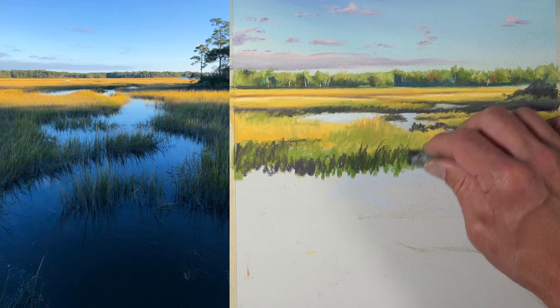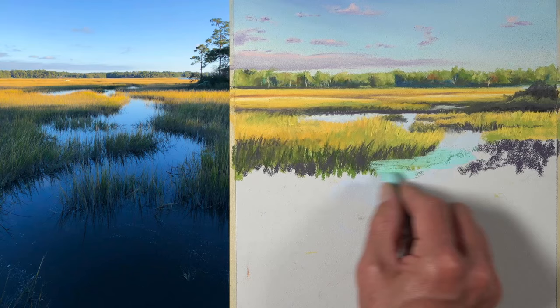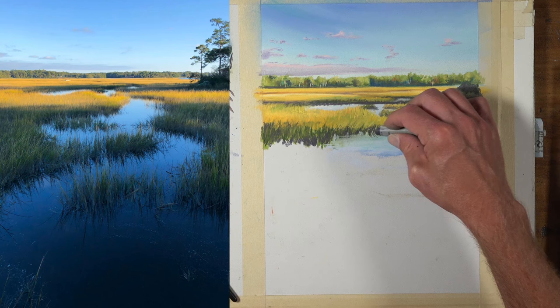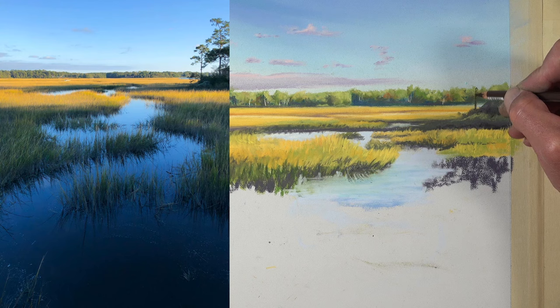We'll still develop some of the shadows using darker greens and grays, and as we work our way down the picture plane we'll pull bits of the water down as well. This image features reflections in the water, so as we add vertical strokes for the grassy areas, we'll also pull a few strokes downward to replicate the reflections.